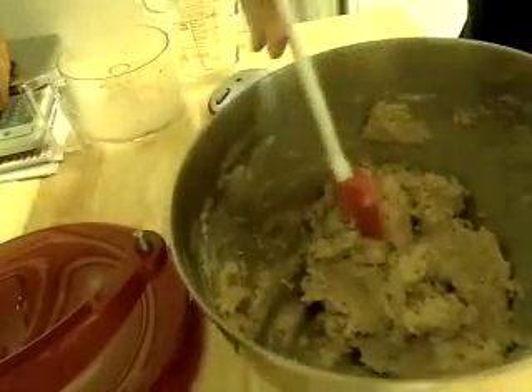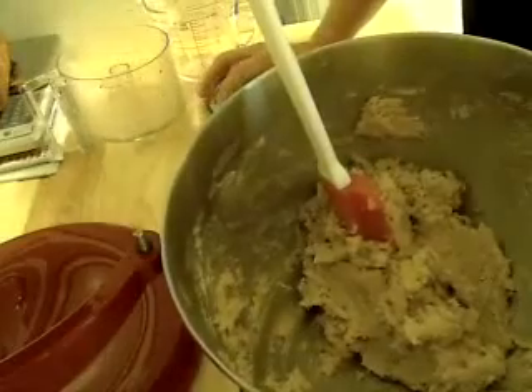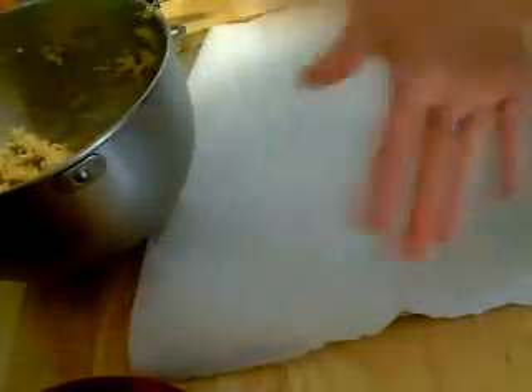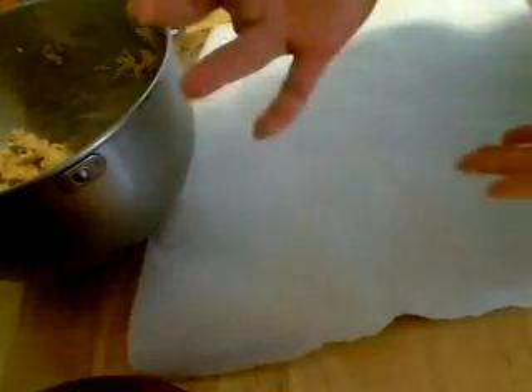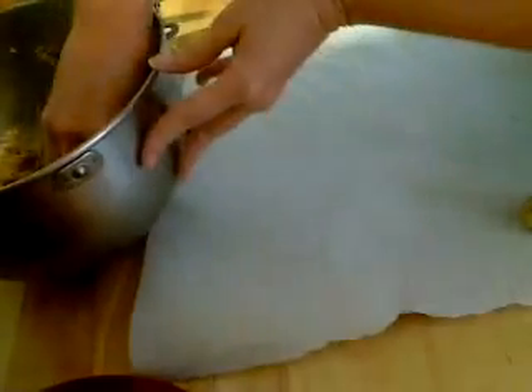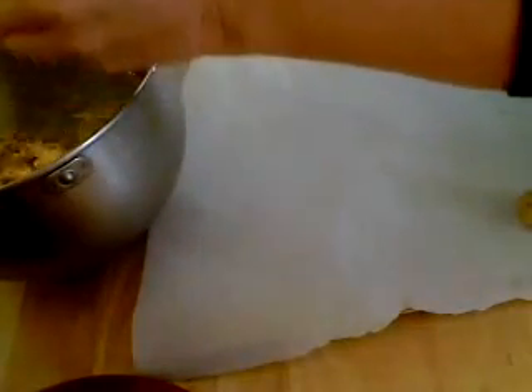The dough is too sticky and soft to work with, so I'll refrigerate it and be back. The cookie dough has been chilling for about an hour. With clean hands, form about one inch or so balls — I'll show you a few here.